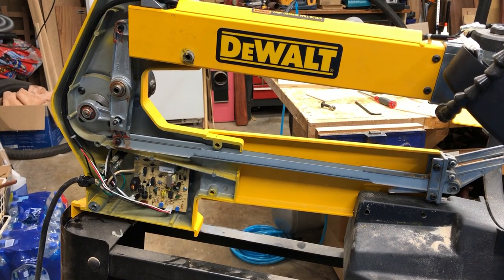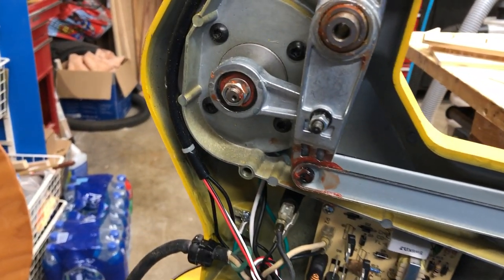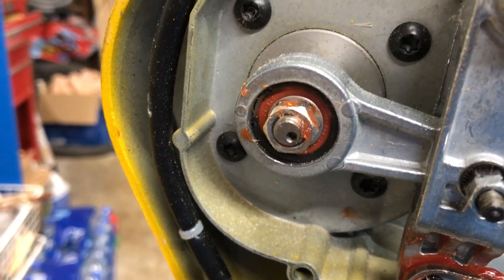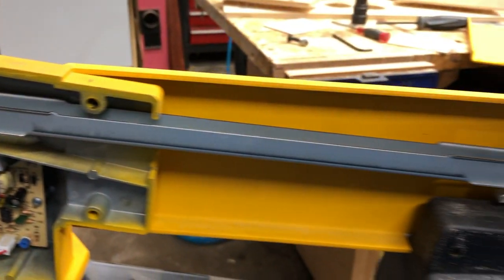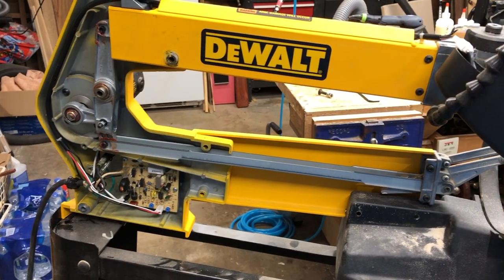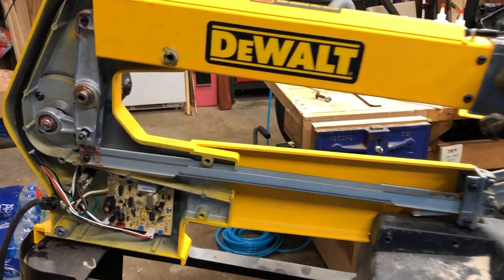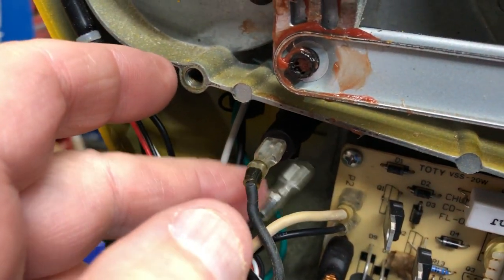This is the second time I've had this apart because first time was from all kind of vibration and things were loose and needed grease, which is what all the little red spots are — the grease that I put on everything to give it back to smooth again. If your scroll saw stops working, it might be something as stupid as a loose wire.